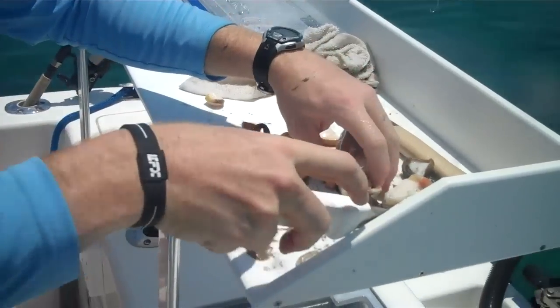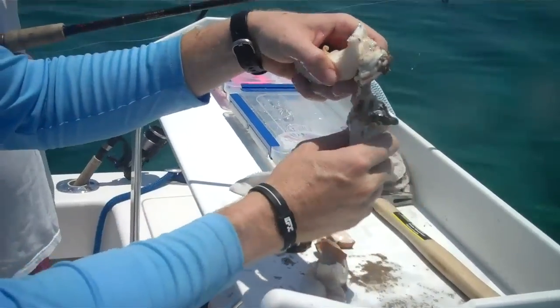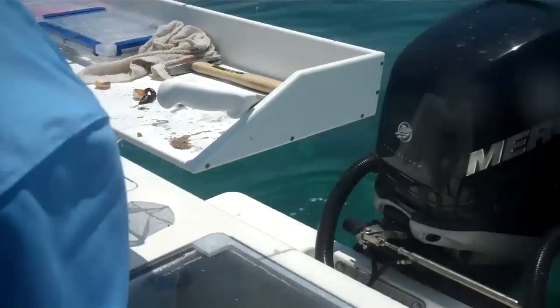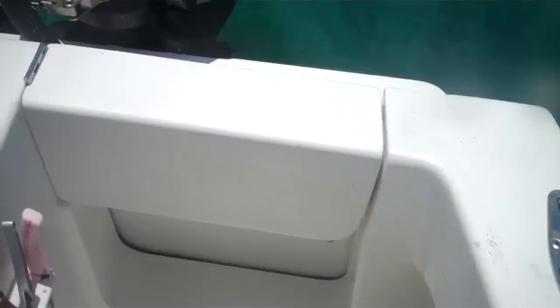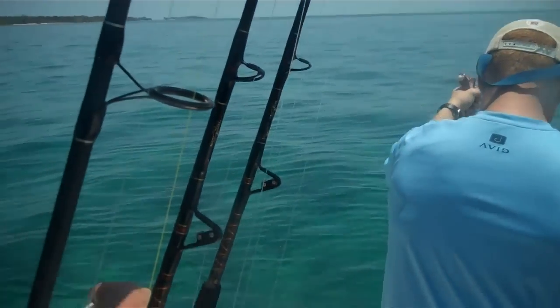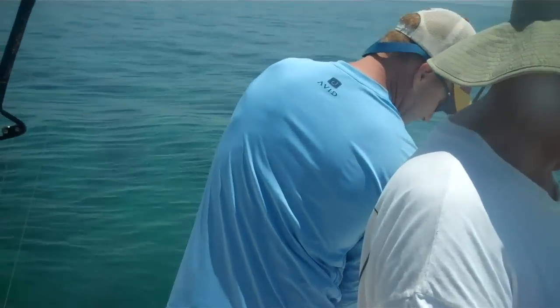So now what Dave's going to do is he's going to fashion this into bait for the mutton fish, which feed on it. We just caught one. And that's this week's episode with Fishing with Dave Cash. See you next week. Bye.